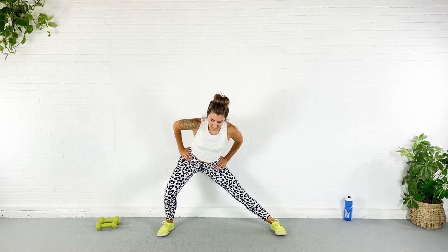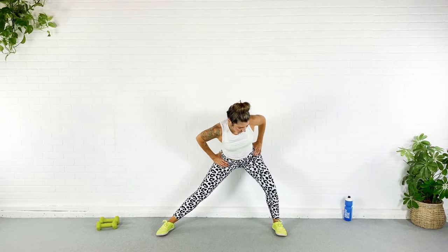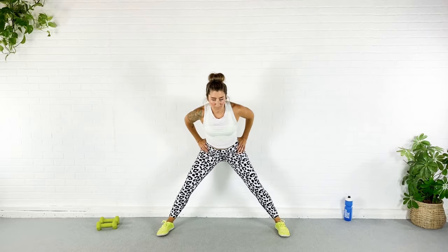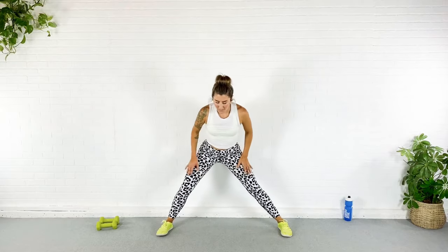Give those arms a rest — go ahead and rock from side to side. I'm sitting into my heel, sitting my booty back, kind of hinging over my legs so I can stretch through that inner thigh and even feel this a little in my booty. As you feel more and more warm, I want you to get deeper into it.